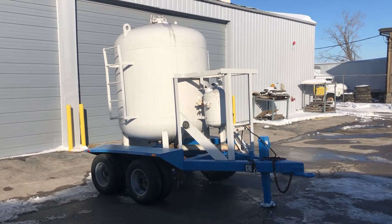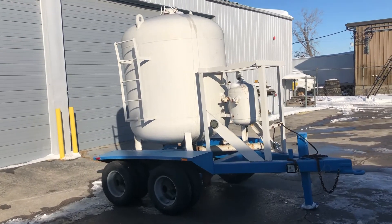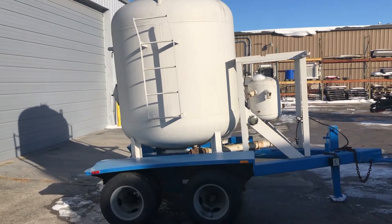Next up, we got a real nice sandblasting machine here. It's a Schmidt model 160, so it's got 160 cubic feet of volume to it.